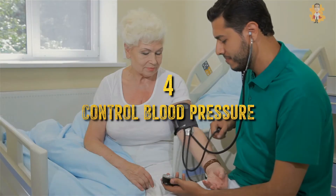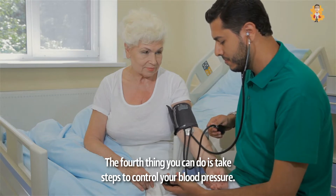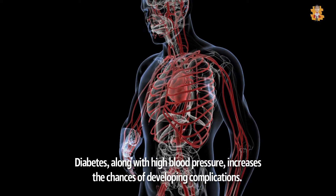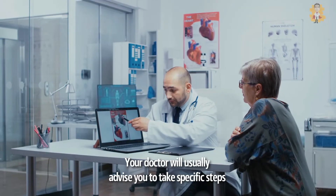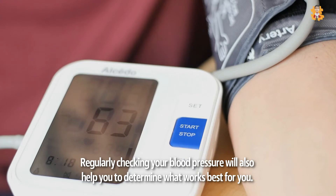4. Control Blood Pressure. The fourth thing you can do is take steps to control your blood pressure. Diabetes, along with high blood pressure, increases the chances of developing complications. Your doctor will usually advise you to take specific steps to keep your blood pressure in the normal range. Regularly checking your blood pressure will also help you determine what works best for you.